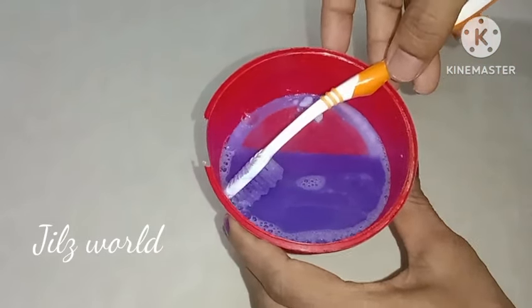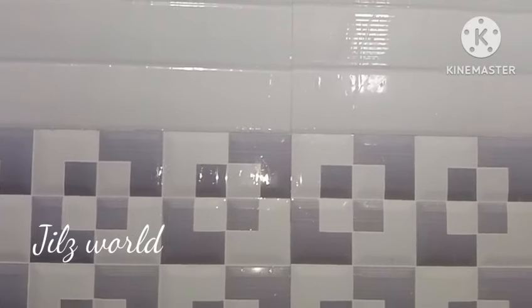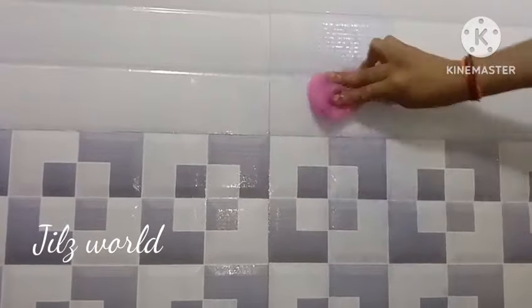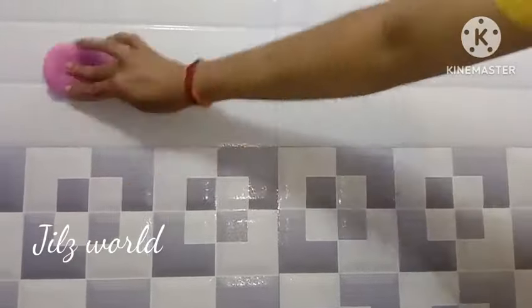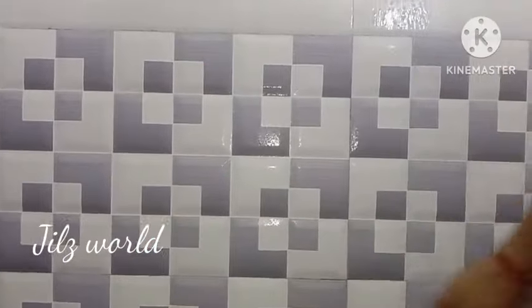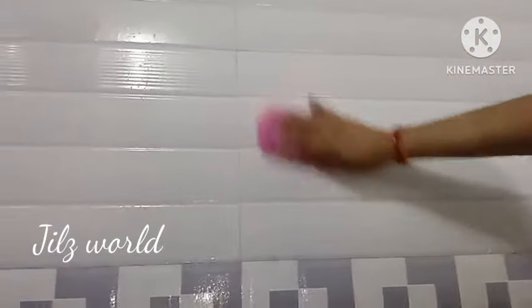You can do the tiles on the wall. We have to wash the tiles. The glass is clean. We will wash the tiles. This is the most important tile.